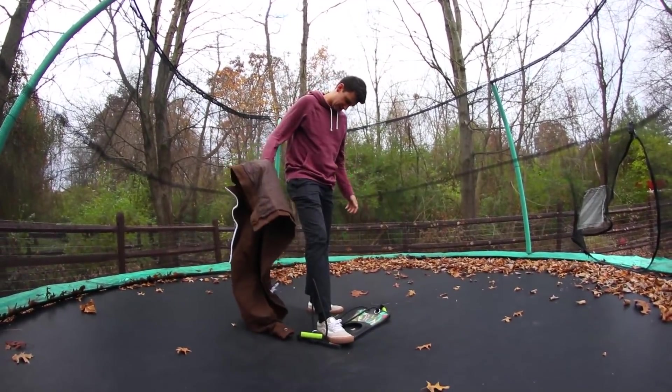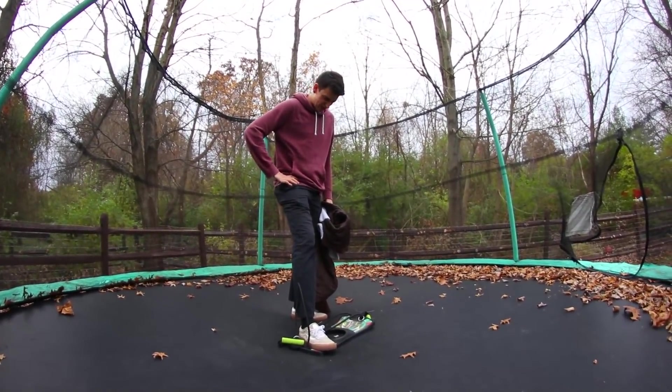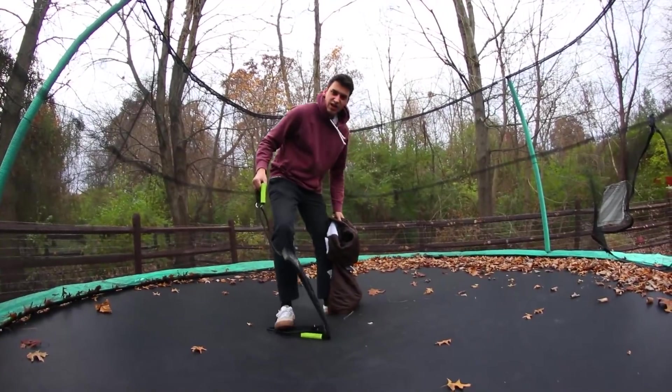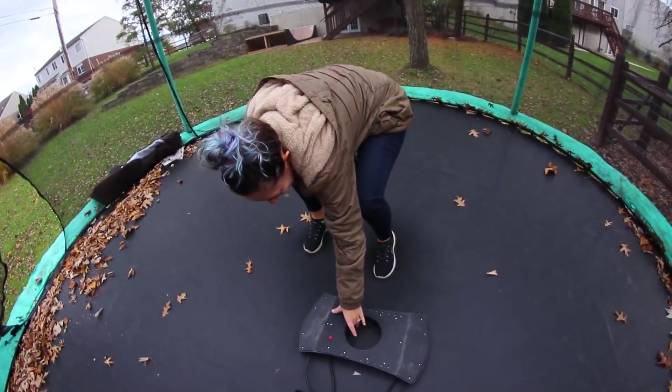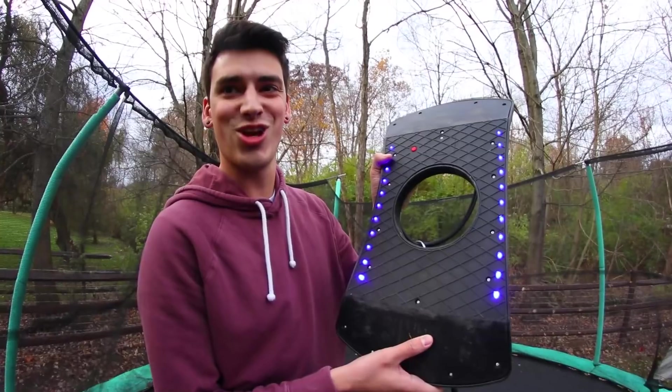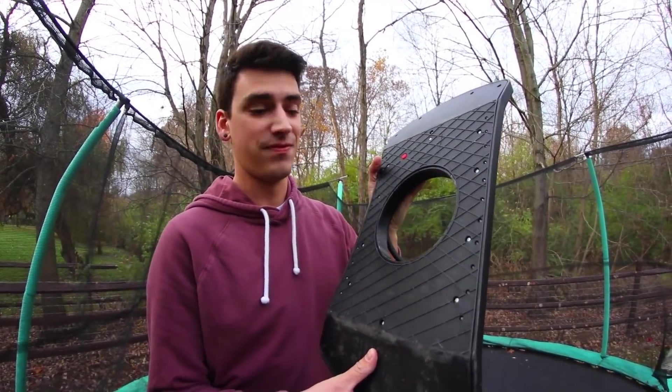I'm already getting hot. I've literally bounced four times and I'm already getting hot. What do I do with this? Also why is it called 'skyboard underglow?' It lights up underneath? I think you have to put batteries in it. We're stupid, why didn't we do that? Katherine really wants to put the batteries in. Look at that - that's sick! It's pretty cool, it's a light that lights up.